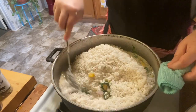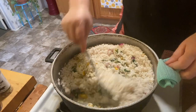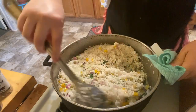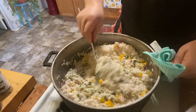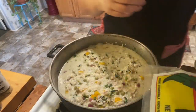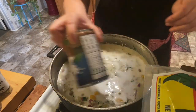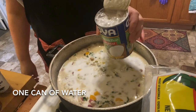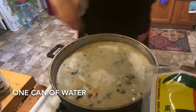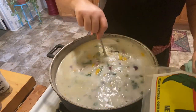I'm going to give this a mix. Now we're going to add our second can of coconut milk. I filled the can that the beans came in with water — so that's one — and then I filled up the can the coconut milk came in — so that's two. I'm going to stir it really quick.